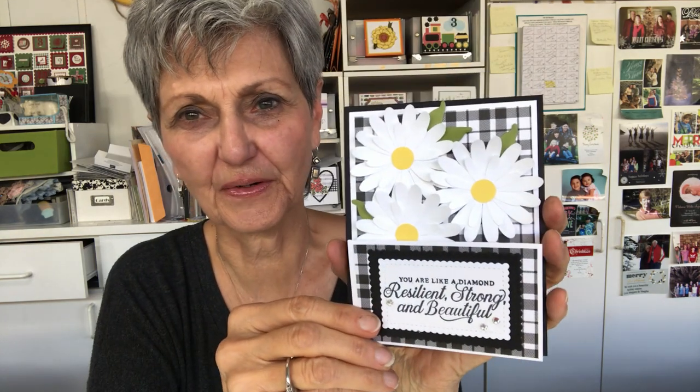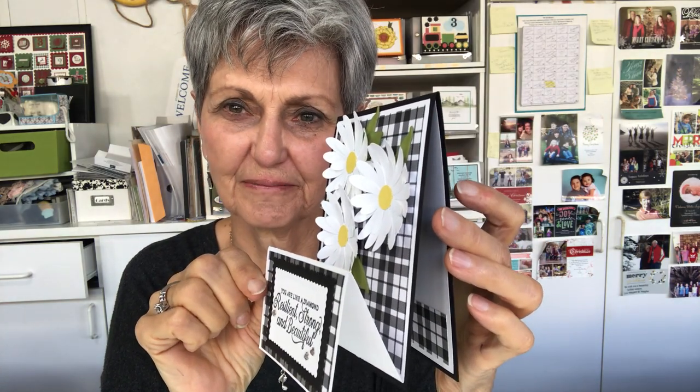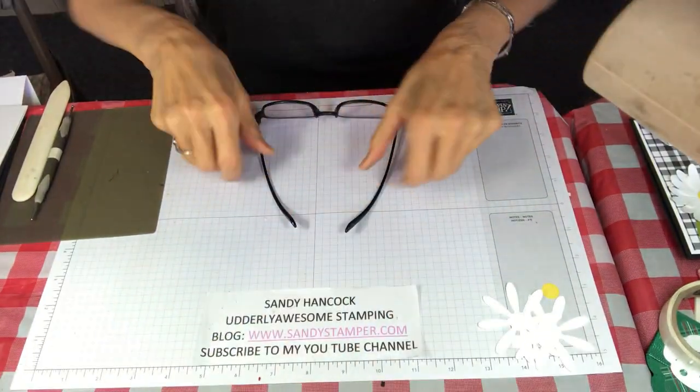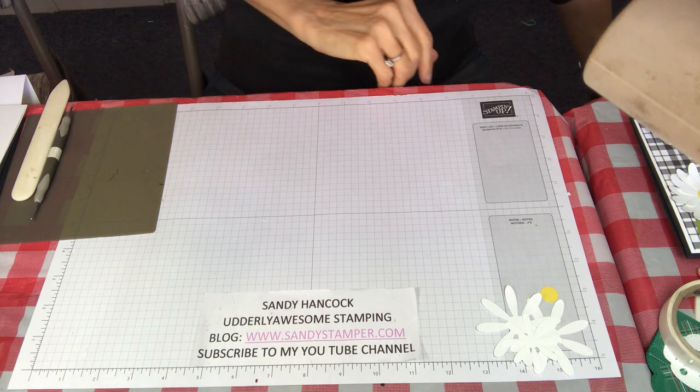Today I'm going to be showing you what I'm going to call an upright Z card. It opens like this, and then it opens again inside and you'll put a greeting there, and then when it stands on the counter it looks like this. It's actually quite easy to assemble. I want to show you how to put it together and then after I show you that, I have several others that I've also designed that I am wanting to show you.